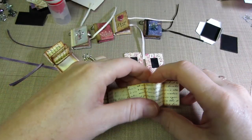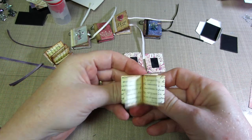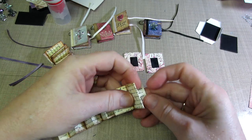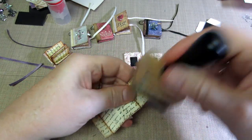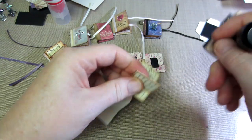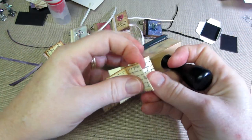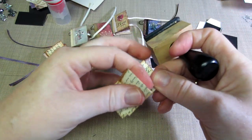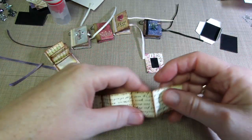Now you want to fold in peaks and valleys so your pages are facing the way you want. I'm going to ink the inside too — I actually did it backwards during the tutorial because I'm thinking ahead about what I'm doing next. Anyway, this just gets your pages looking vintagey. Once you have that done we need to glue the pages together.